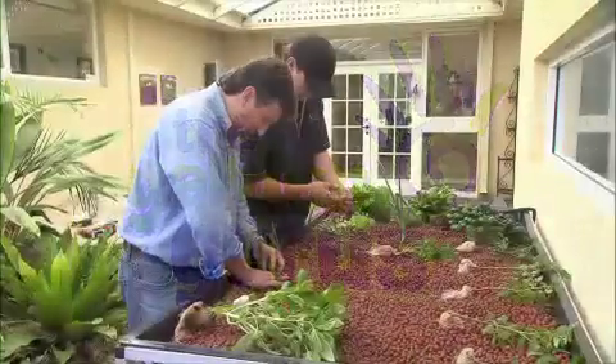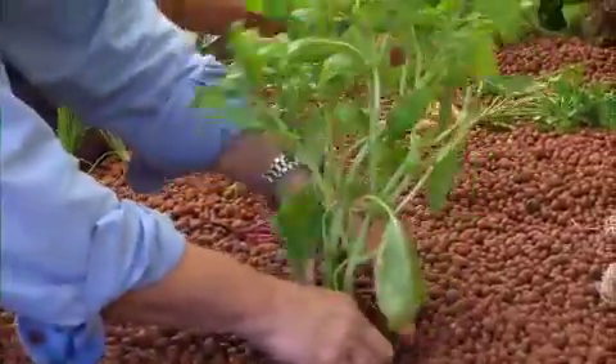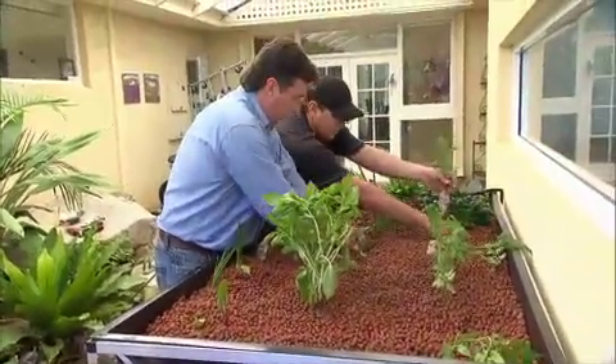Last year I established a new kind of food production system at home. It's relatively new to many of us but it's incredibly popular. It's called aquaponics, a combination of growing edible fish species in a symbiotic relationship with hydroponic plants. Over the last winter we produced two crops of trout, 35 fish in total weighing 500 grams each, and an endless supply of herbs.